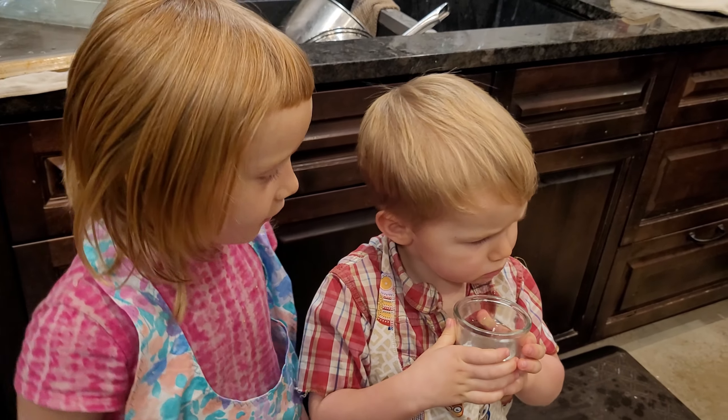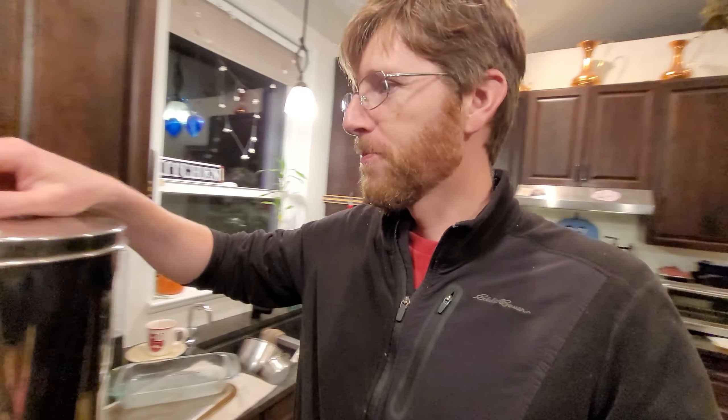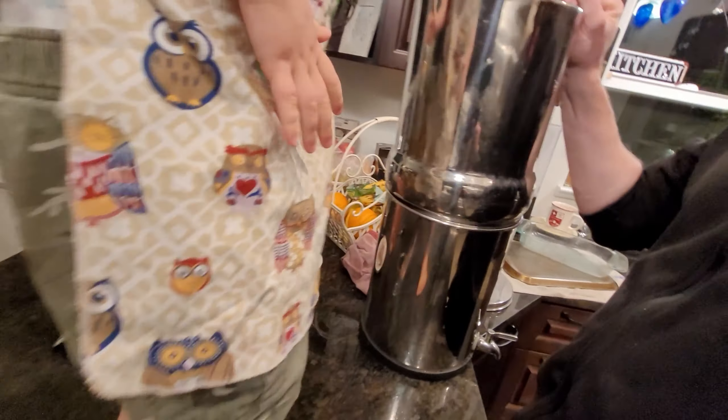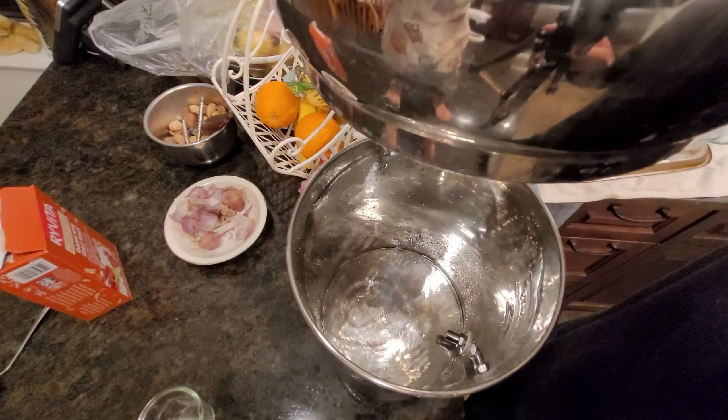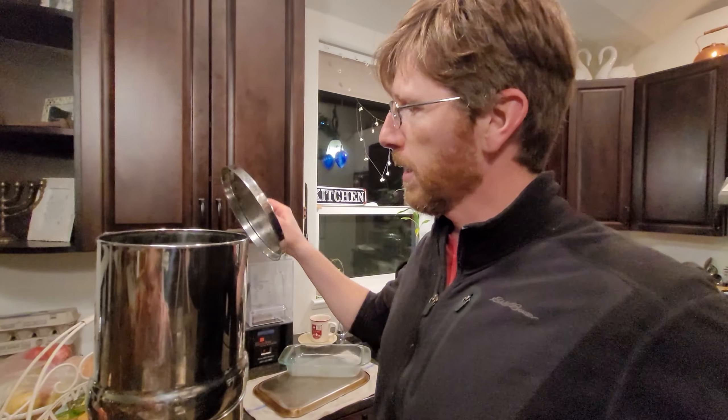Yeah, you can try it — what does it taste like? Well, there you have it — those filters passed the red dye test, so we are good to go. Red in there and clear out here. We'll let it drip a little longer but looks like we're good. So if you're looking for some Berkey alternative water filters, we'll leave a link in the description below for the ones we did the trial on — they did pass the red dye test.